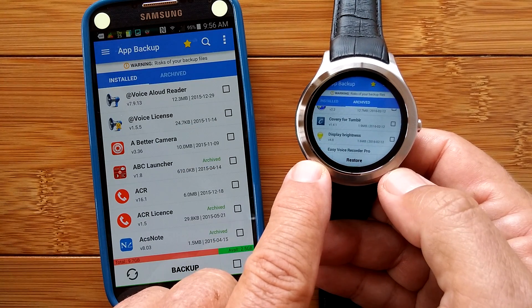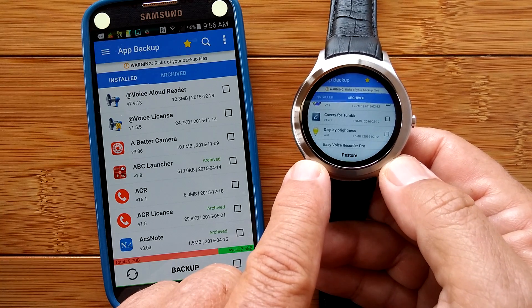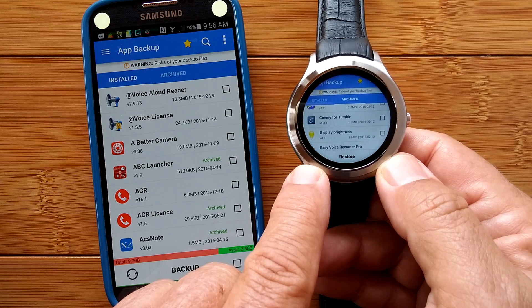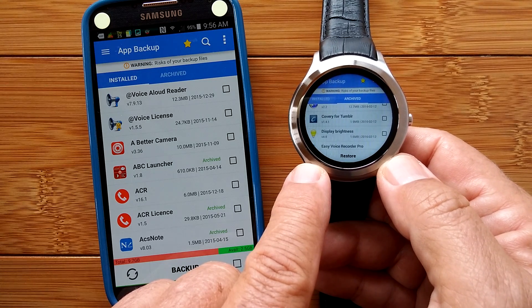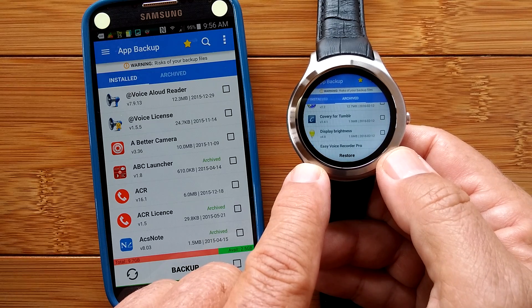MobiZen is what we used for remote control. Clean Master is what we've used to manage and monitor how apps are being installed. And App Backup and Restore is the one we're using to archive our apps on the watch. In part two of this core app installation process, we're going to get down and dirty into the ones that are really functional utilities you're going to want to have on your watch. We'll be back shortly with that second segment of this series.